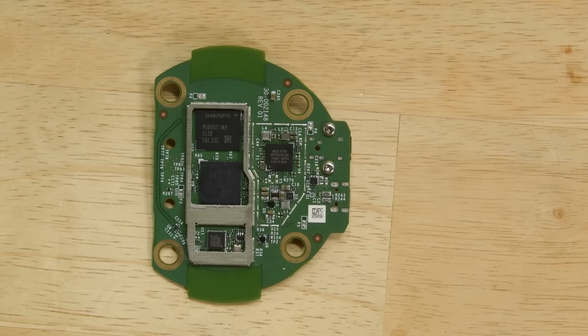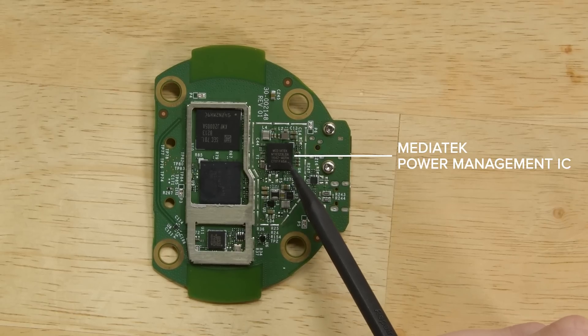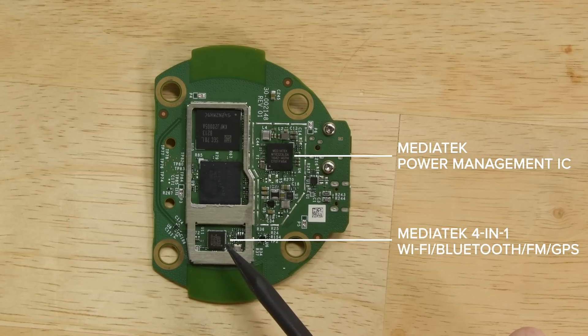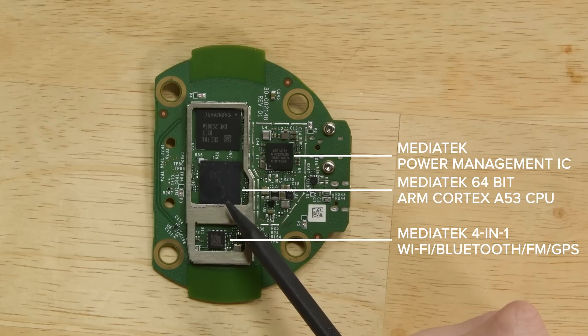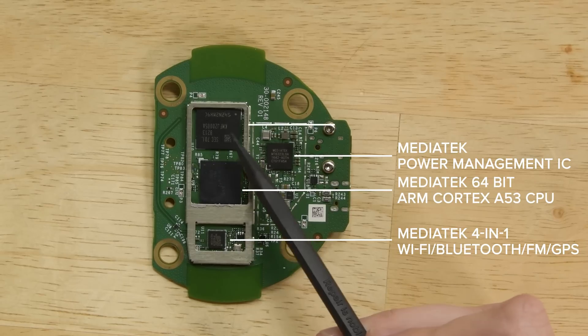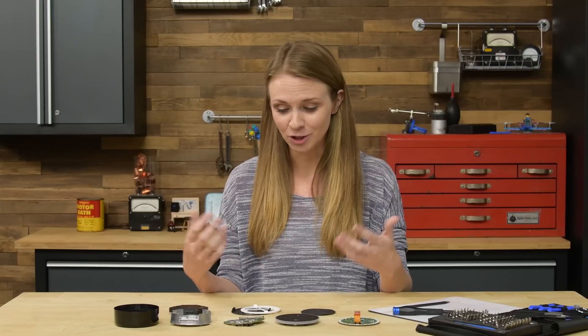To start, we have a MediaTek power management IC, which converts the voltage coming from your USB. Then we have a system-on-chip wireless module that houses all of the WiFi, Bluetooth, and GPS capabilities. In the center, we have a 64-bit Quad-Core ARM Cortex-A53 CPU — a MediaTek chip that does all the things. And this chip is a combination of both flash and RAM. So although the Echo Dot has some new and slightly invasive technology, once you get it open, it's really not that scary inside.